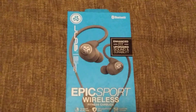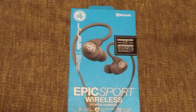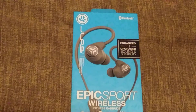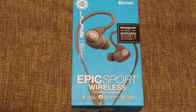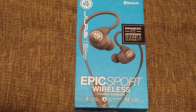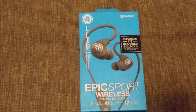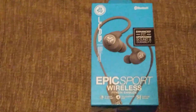The original Epic were probably the best headphones I'd ever had — until about three or four months in when they just quit pairing. I contacted JLab and unfortunately didn't have the receipt, but they gave me a one-time offer. I sent them in, they acknowledged it was a manufacturing defect — nothing I did caused it — so they gave me store credit. I ordered the Epic Sport Wireless, blue ones.